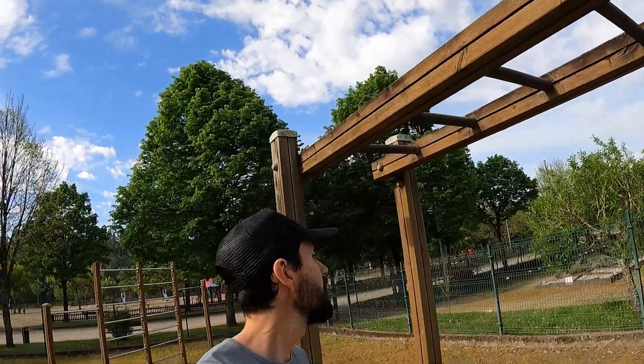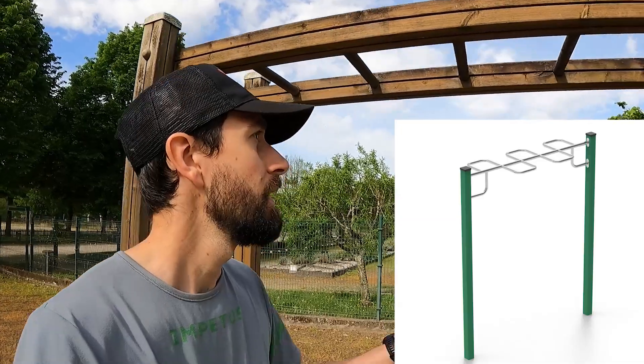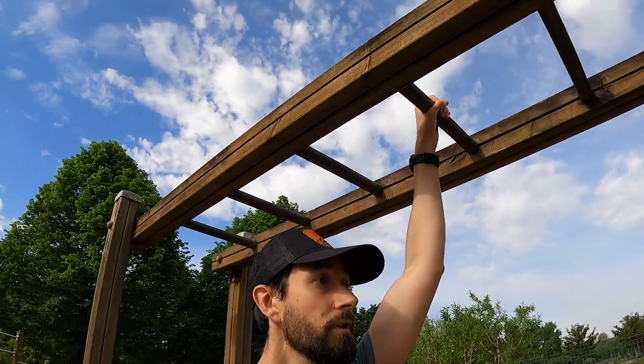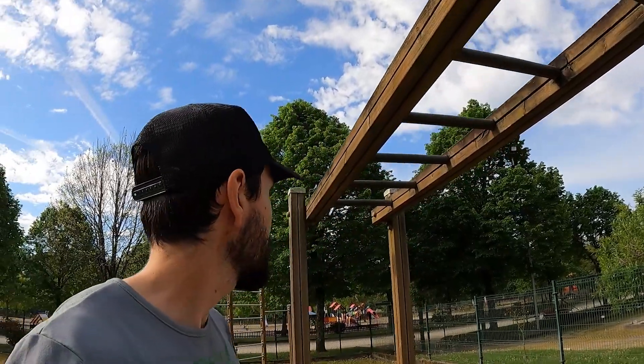Esto ahora me parece que le llaman la serpiente o algo así, porque hace forma de zigzag. Esta estructura, que es como una escalera horizontal, yo creo que está bastante bien — es bastante rígida, no se mueve mucho. Los que ya tienen un nivel superior le pueden dar uso.